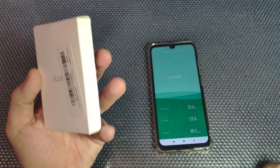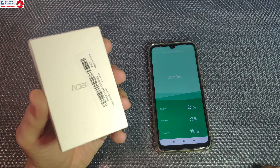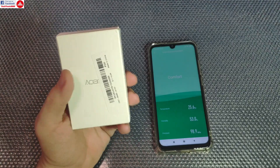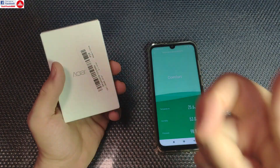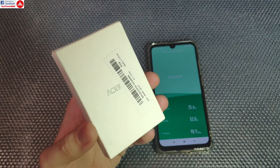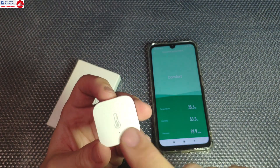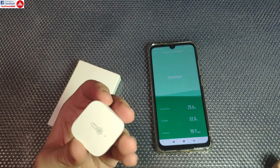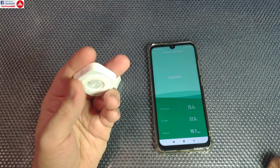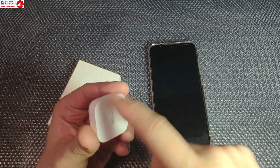Hello everyone and welcome to the quick review of the Aqara temperature sensor for Xiaomi Smart Home. There are several types of sensors: there is a temperature sensor, there is a temperature and humidity sensor, and then there is this one. This is called the Atmos version and it is a temperature, humidity and pressure sensor — the most advanced sensor that Xiaomi has for measuring temperature in this kind of integration.